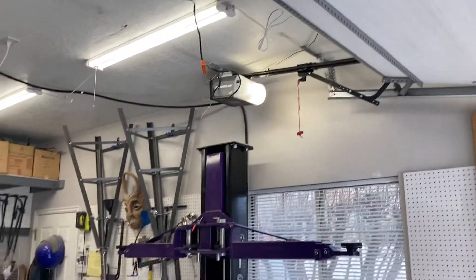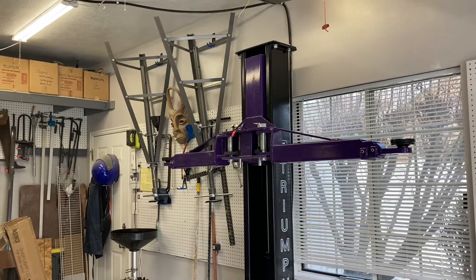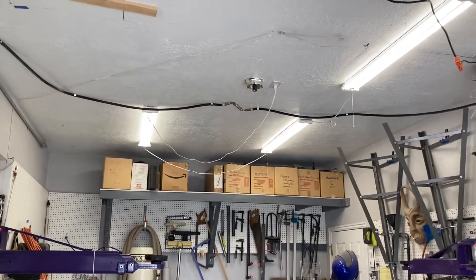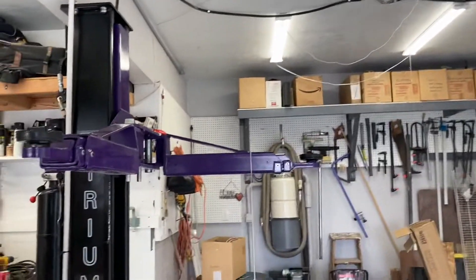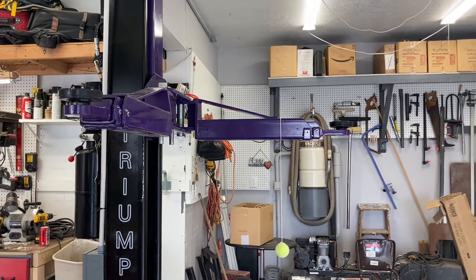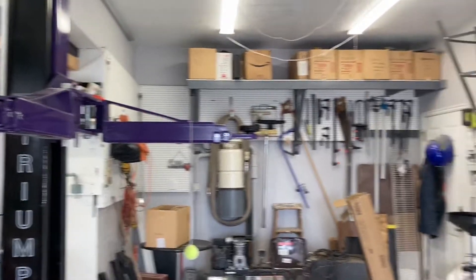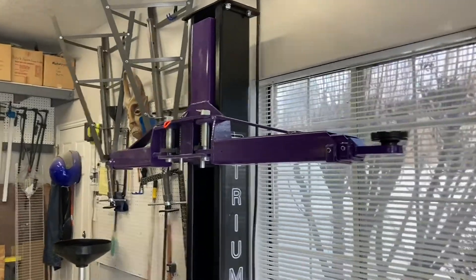So far I've been pretty pleased with the Triumph. It's not super consistent lifting equally side to side — I don't know if that's because of my asymmetric routing of the hydraulics — but it does close enough. My 328i is a little bit short between the supports, so I have to put the front or rear onto one pad and not the other.